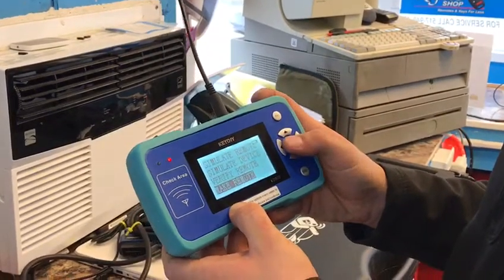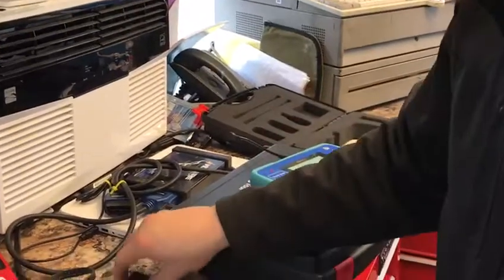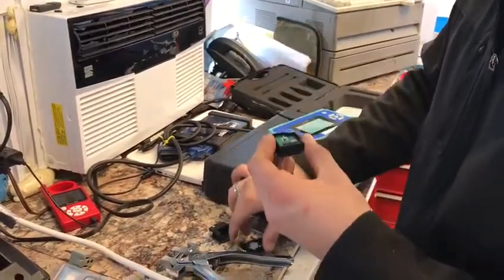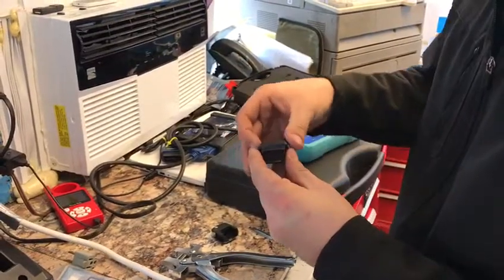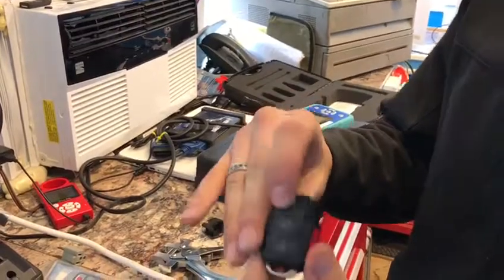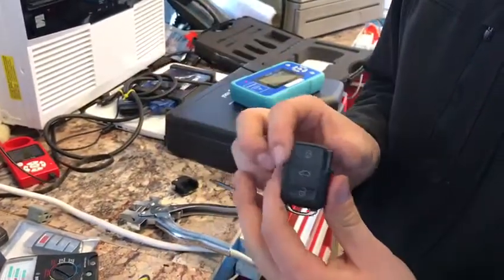Just go ahead and go down and make remote — that easy. Take it, put it back in the shell. And then from there, all you'd have to do is program it. Thank you guys for watching.